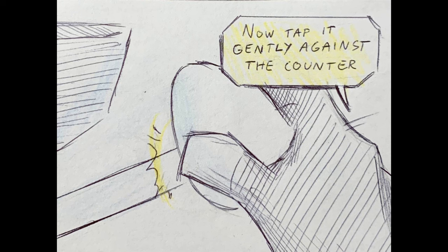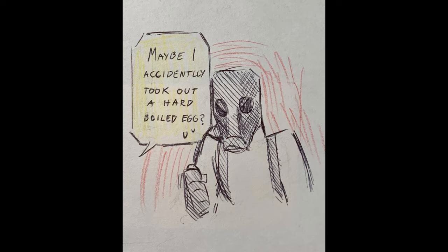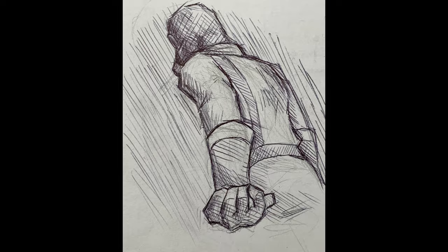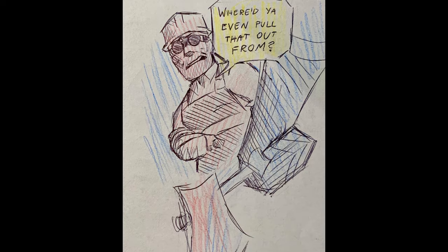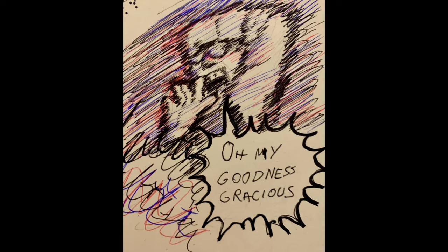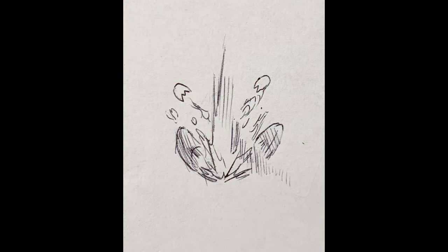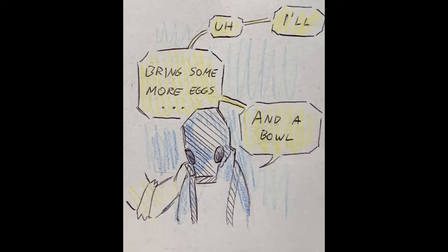Mm-hmm. Now, tap it gently against the counter. Maybe it got hit the egg a little hard. Maybe I only took out a hard-boiled egg. Where'd you even pull that from? Oh, my goodness gracious!